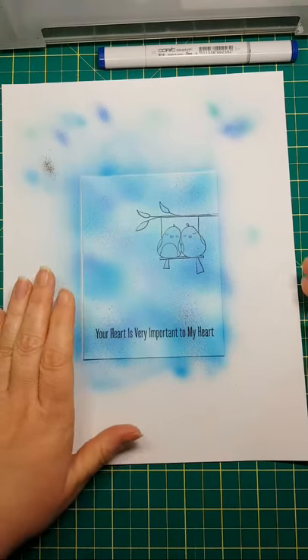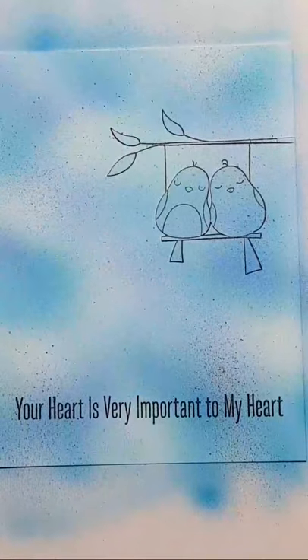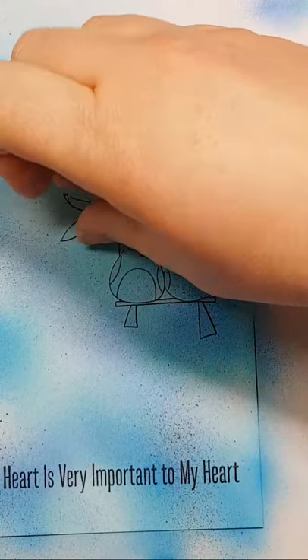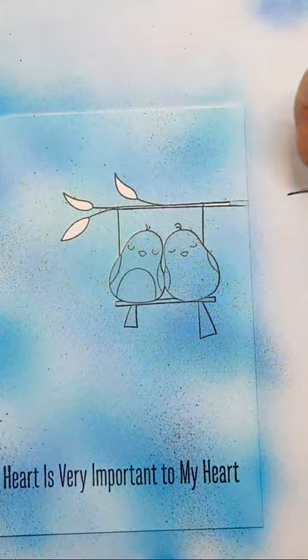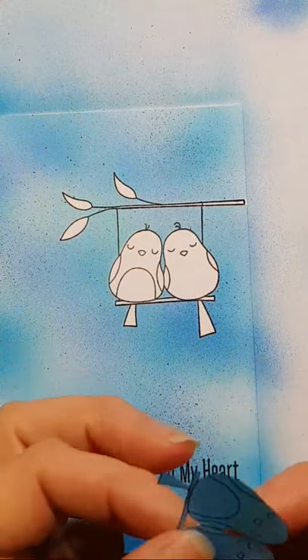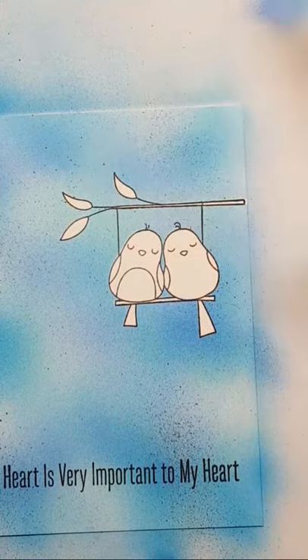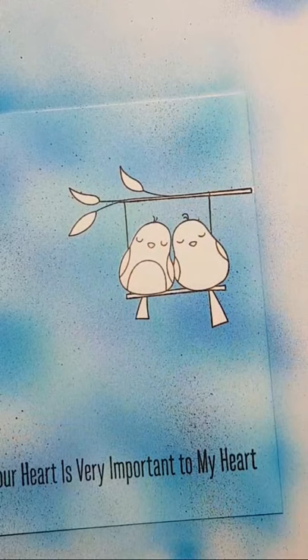Now for the best part of the card — the reveal! We're going to take off our leaf masks. This one I didn't quite get all the way out to the edge so I had to cut another piece. And of course the best part is the big reveal — the cute little birds! I'll take the mask and stick it to the back of my stamp packaging so I can use it again. Eclipse paper generally stays sticky for at least two or three uses.